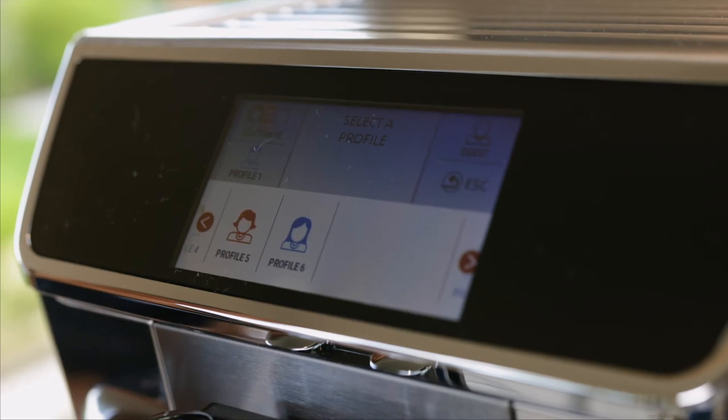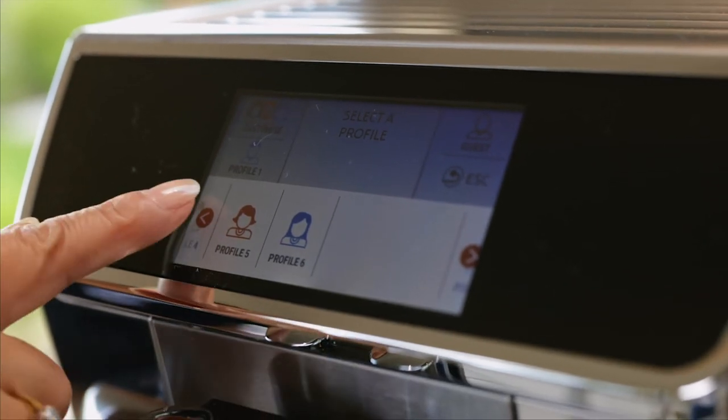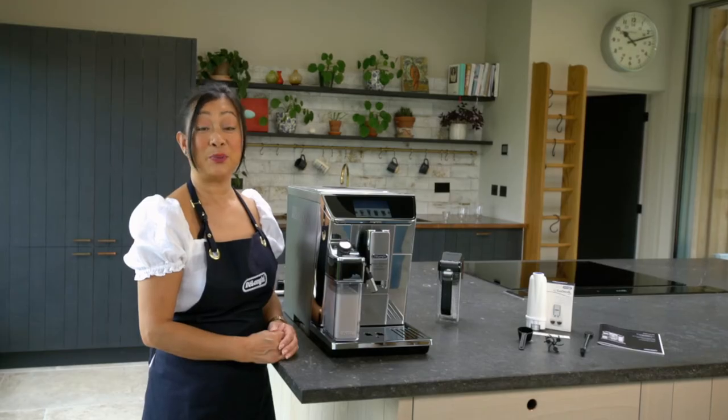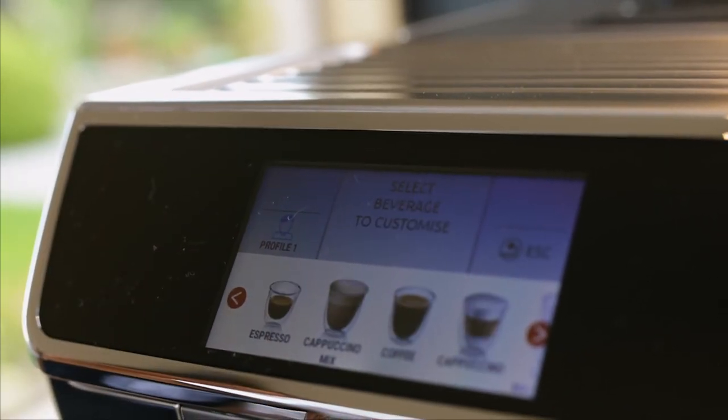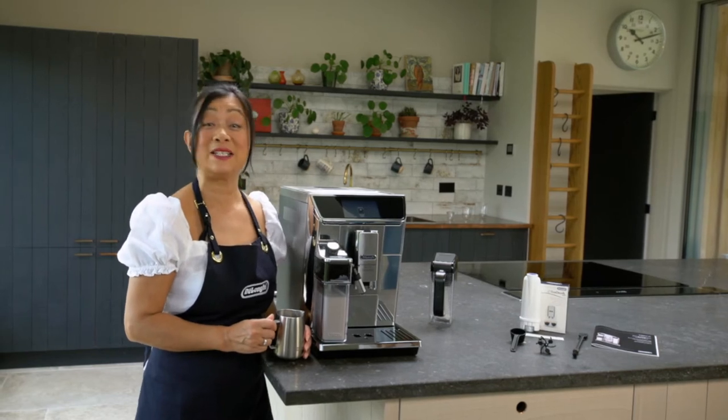There are six profiles available with the PrimaDonna Elite Experience, and under each profile you can use the My Button to customise every recipe that's available. The maintenance of this machine is very simple.